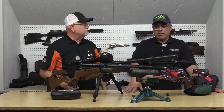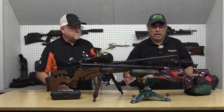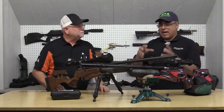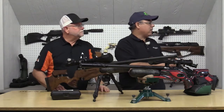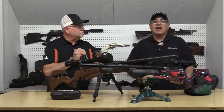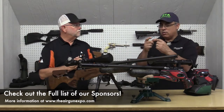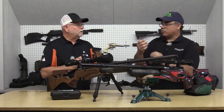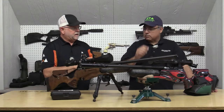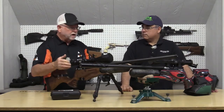I wanted to ask questions about the mechanics because I'm old school. I'm used to guns like the Marauder and Discovery — you've got a valve, a spring, a hammer, all mechanical. This is not like that at all. You have literally a mechanical-electronic system measuring air and pressure. You still have a pin that hits the valve in the tank, but instead of having a spring driving that, you have an electronic solenoid that hits that valve.